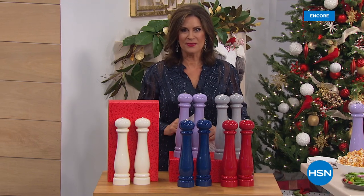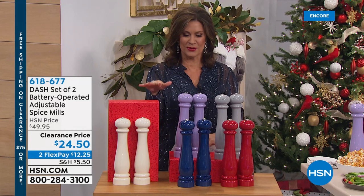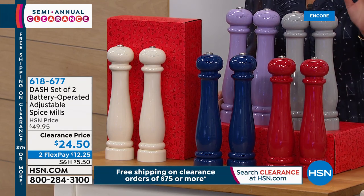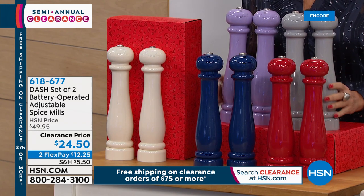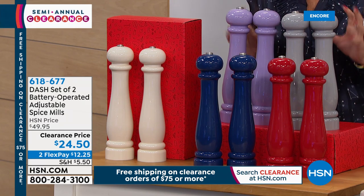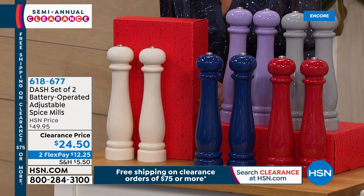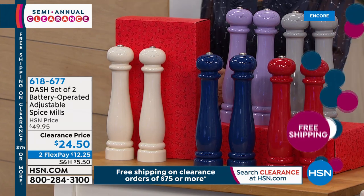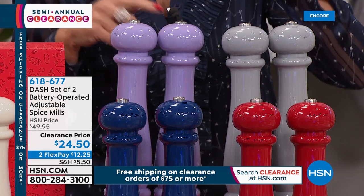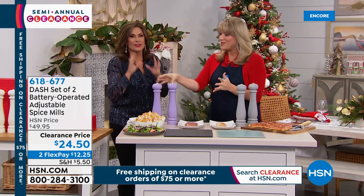Hi everybody, I'm Alice Corone. We're in the kitchen with great things to share. When it comes to adding spice to your life, we've got the perfect way — this is from Dash. They put together the most beautiful, innovative, clever ideas. What you're looking at are not just your salt and pepper mills — these are battery operated, so no more slow cranking. Clearance price today: $24.50, two flex payments, in a gorgeous gift box. Colors available: cream, blue, red, gray, and plum which is more of a lavender.